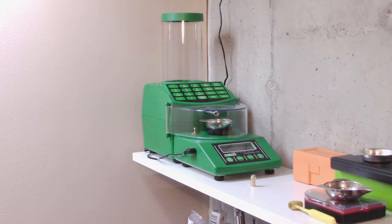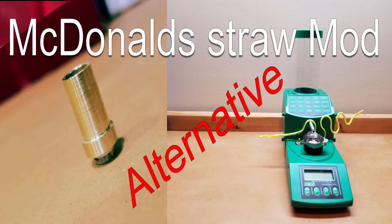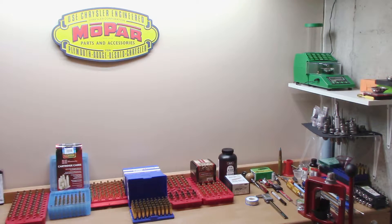Welcome back to My Reloading Bench, everyone. If you're interested to see my alternative to the McDonald's Straw Mod to increase the accuracy of my RCBS Chargemaster, stick around. Before we get started, I want to thank all my subscribers and commenters out there — I appreciate all your feedback. If you're new to the channel, consider subscribing and turn on the bell icon to get notified when I post a new video. Without further ado, let's get to today's video.